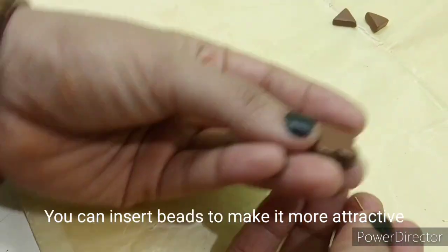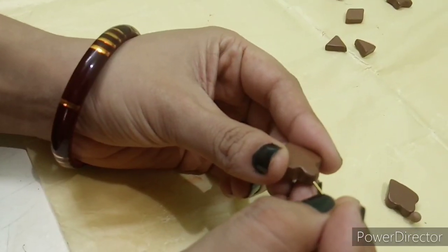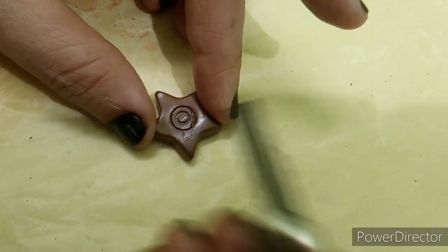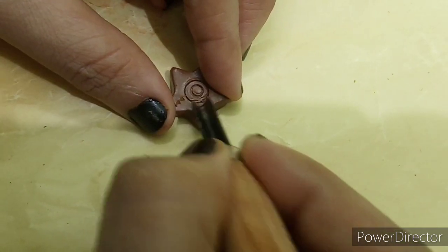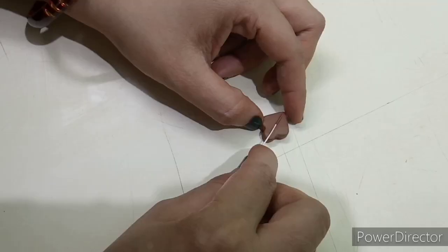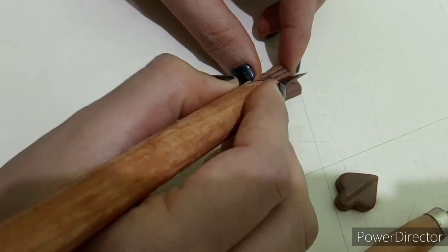You can attach beads to this, so it will be a beautiful look. I have just attached a bead — you can attach beads to the others as well. Now like this, the bead is a half triangle shape. It's a kind of design — you can attach the beads to it.